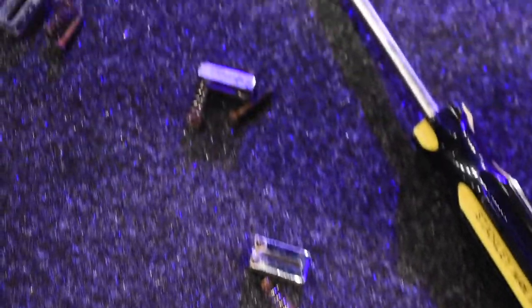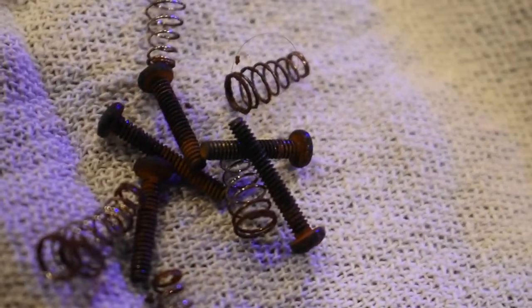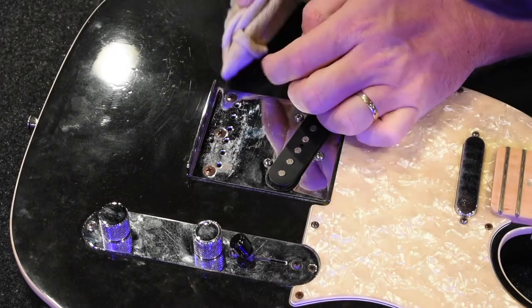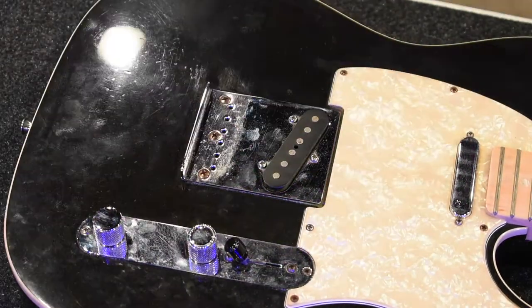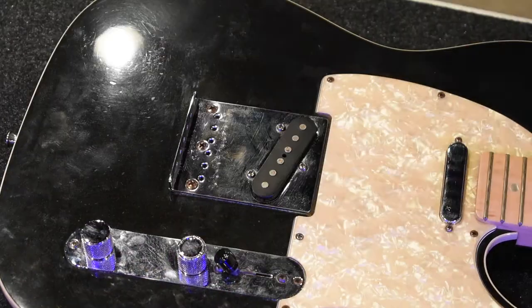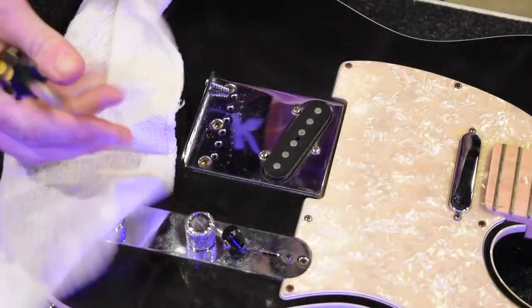Just showing you how absolutely disgusting this bridge and these screws are. I really can't believe they held on for as long as they did — they were in really rough shape. Now we'll clean this bridge plate off. This is a little technique I came up with: I wrap a flathead screwdriver in a cloth and spray a little bit of WD-40 or whatever kind of cleaner you like. It does a really good job of getting into those little corner spaces and hard-to-reach spaces.